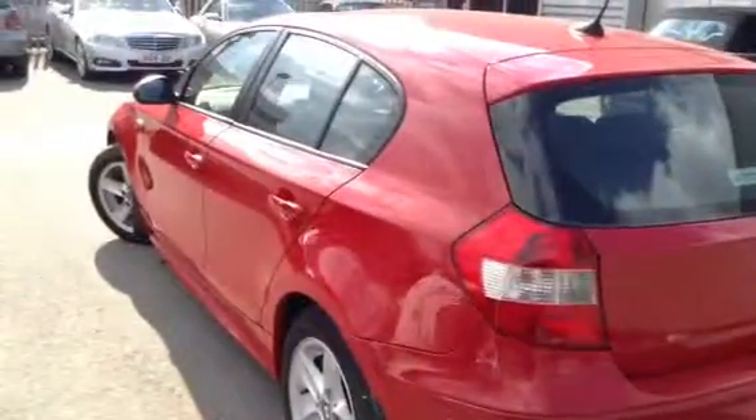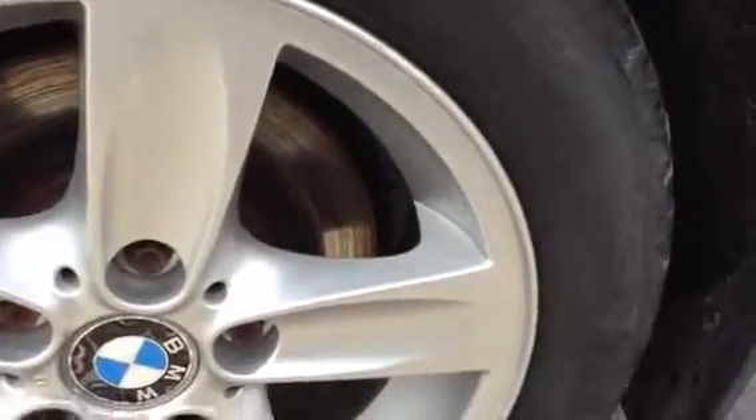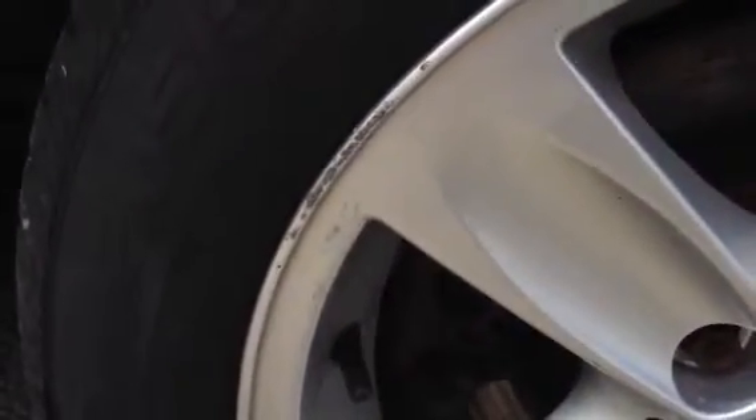Looking at the near side of the vehicle, taking a look at the near side rear tyre — again there's around 3 to 4mm of tread. And looking at the rear alloy here, really nice condition, just a few light scratches on it. There's a little bit of a kerb on this side as you can see, but that's about it to be honest.